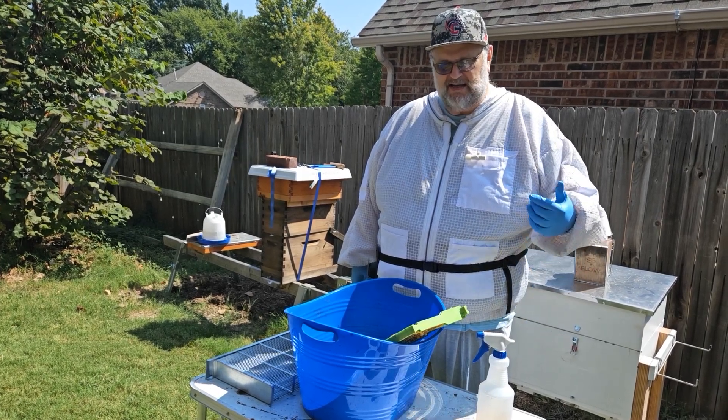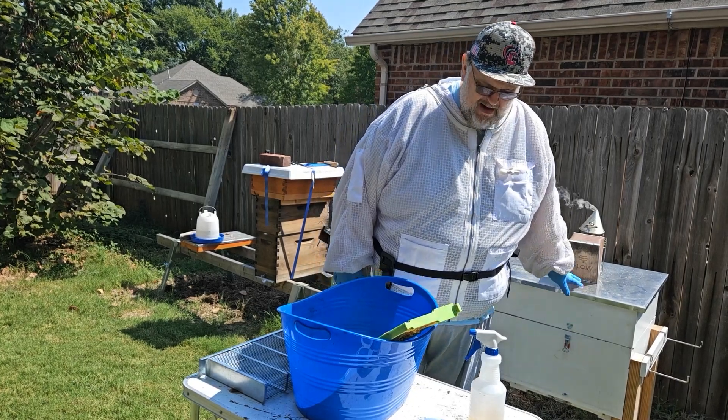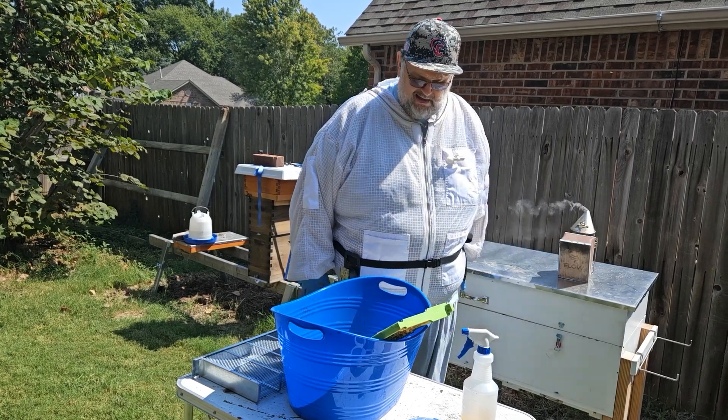Welcome back to Papa Z's Bees. Today we're going to continue our mite checks on our hives. We're going to go with the horizontal hive here. It's a little different hive because you don't have boxes stacked up — the frames are all horizontally located.